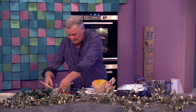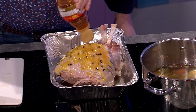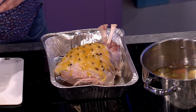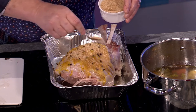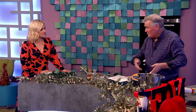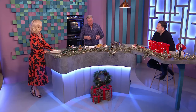Everyone has their own way of doing it. Lash on the honey or syrup — golden syrup or maple syrup is fine. Use brown sugar though, not white, because white would be too sweet. Then into the oven at 180 degrees for about 30 to 35 minutes, and baste it a couple of times so all that glaze comes down into the tray.